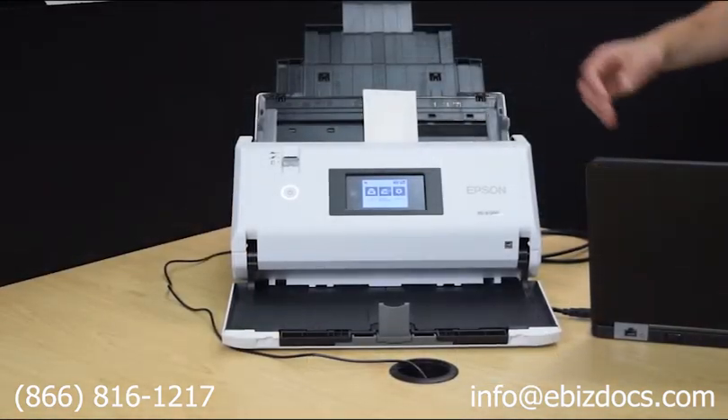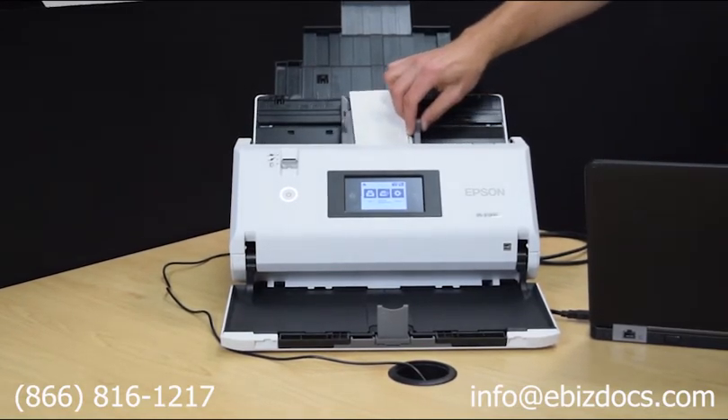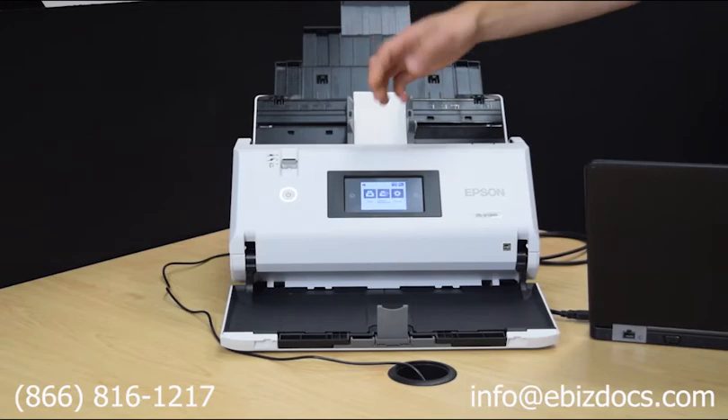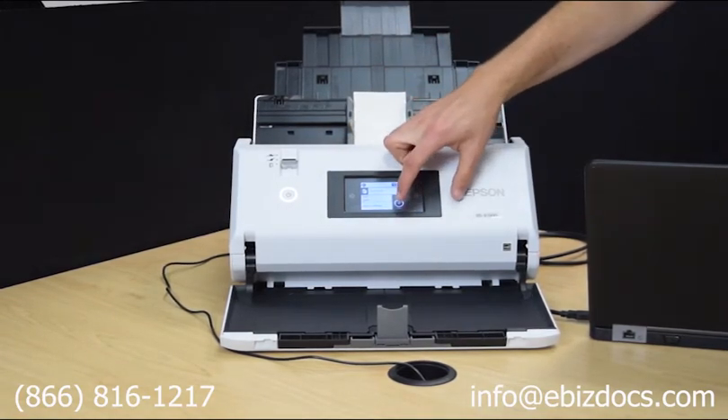To scan smaller sized documents, load them into the input tray face down. Adjust the page guides as needed. Press Scan on the touch screen, select the job profile you want to use, and click Start.